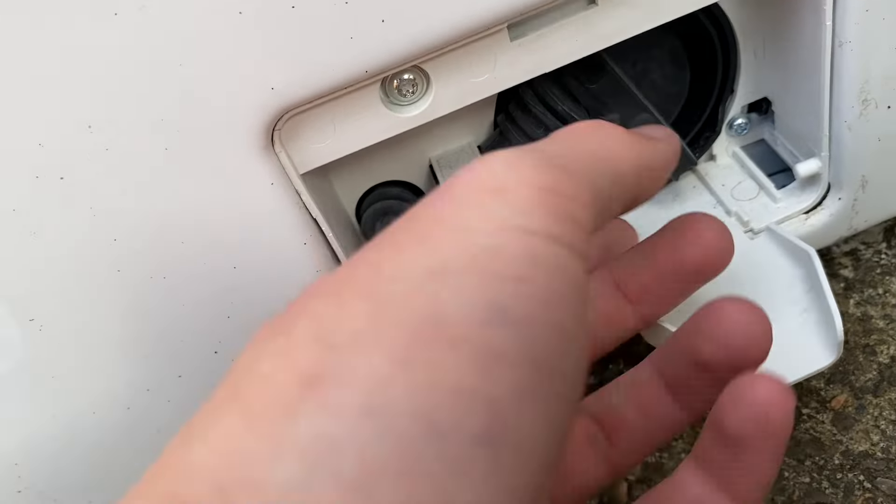I'm guessing this is going to be quite grim because this washing machine is quite disgusting on the inside. Yep, like I thought.